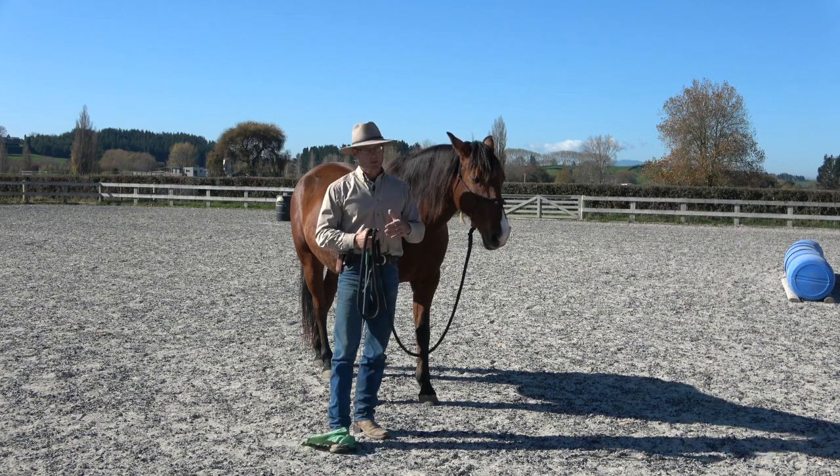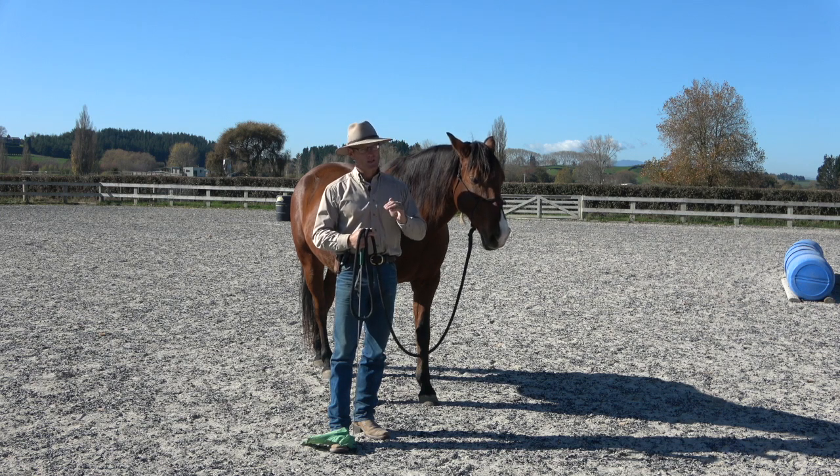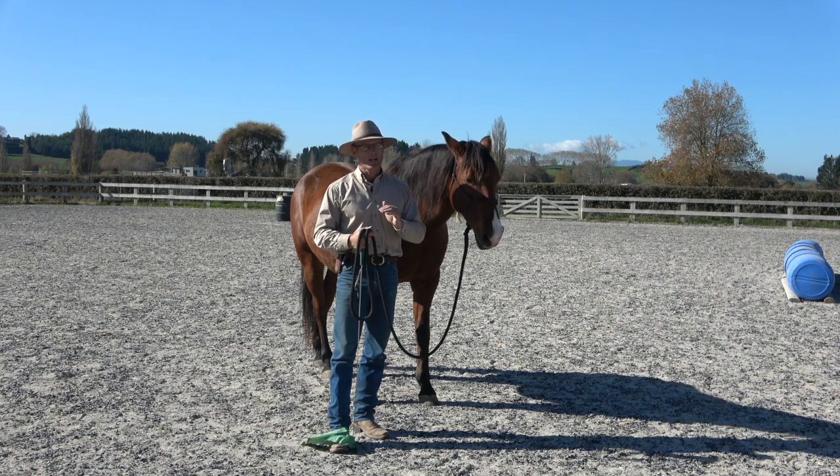Horses can invade your space, and if they learn that you yield to them, that's going to have flow-on effects you don't really want. Part of the reason for backing a horse up is getting them into the frame of mind where they learn they yield from you. They're always asking that question: who yields from who?